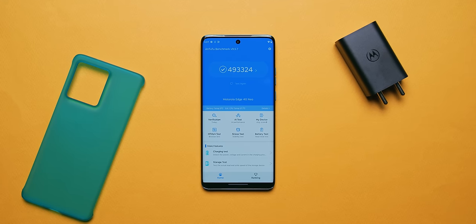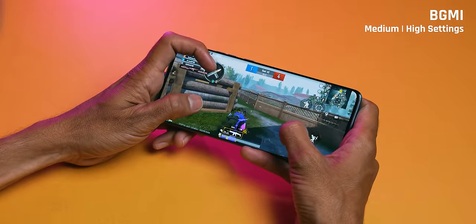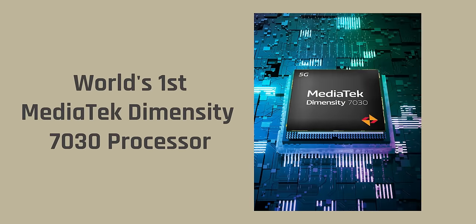In terms of performance, the Antutu score is close to 5 lakh, which is excellent. For gaming, you can play on medium to high settings — absolutely no problems. We played PUBG and COD Mobile and they work very well. Motorola always claims a world's first or India's first — here it's the world's first with the Dimensity 7030 processor, even though it's rebranded.